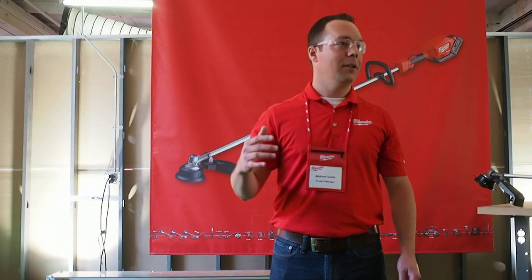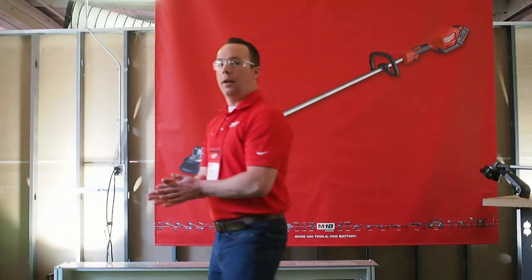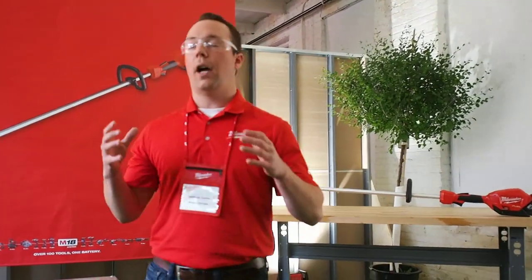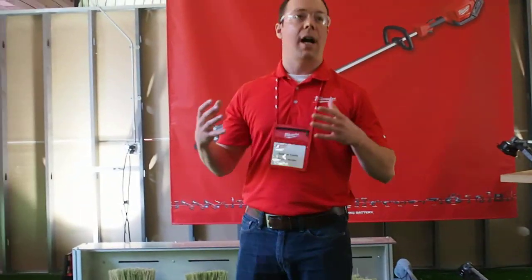Any questions on the string trimmer? Do you have a reverse direction on there? No, no reverse direction — the tool goes in a counterclockwise direction.